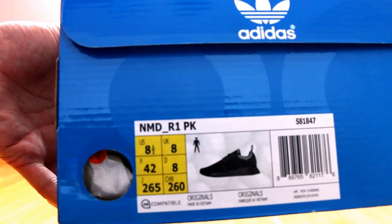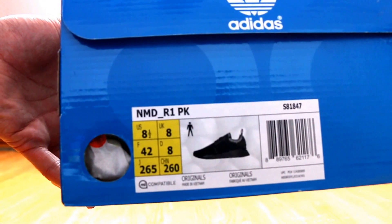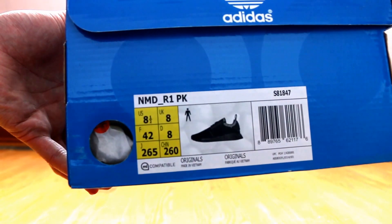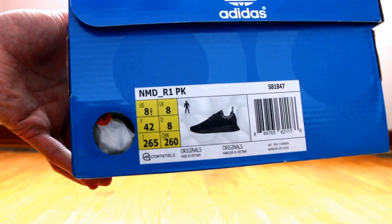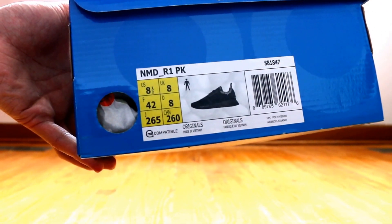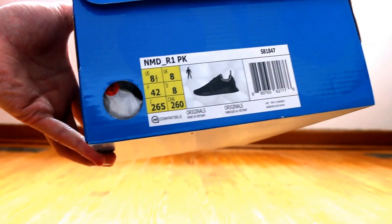As you guys can see, based on the label, it's the NMD R1 PK, otherwise known as the Nomad Runner PK for Prime Knit. I picked these up in a size 8.5, as my true size is a 9, and these do fit about a half size big.